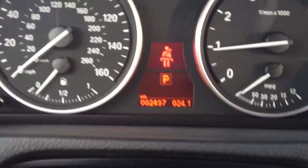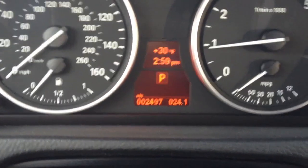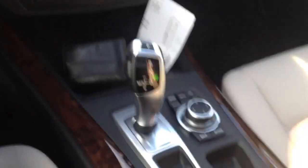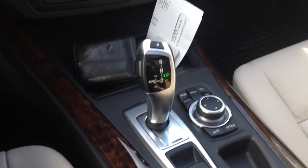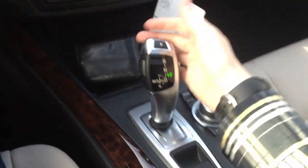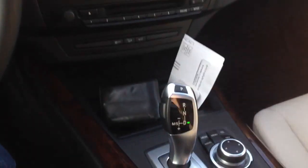This particular model has 2,497 miles on it. This model is equipped with the 8-speed automatic transmission with a very strange looking gear shifter. It looks daunting but it's actually not that hard. In order to put it into drive, it's very simple — just hold down this button here and pull back. It's now in drive.